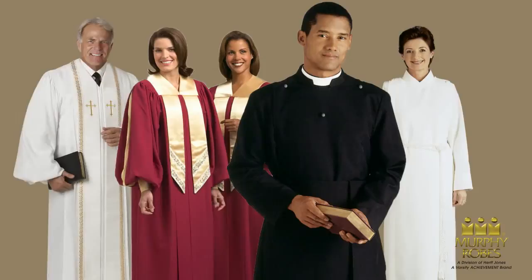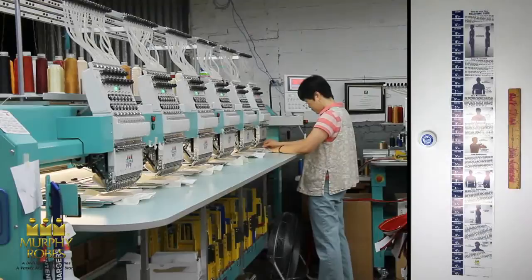Welcome to the Murphy Robes How to Measure video. In this video, we will explain how to measure for various Murphy Robes apparel.